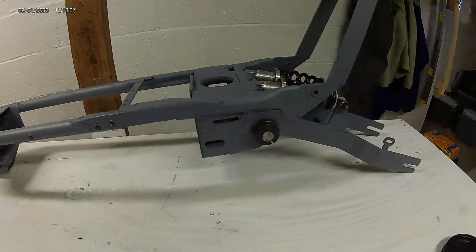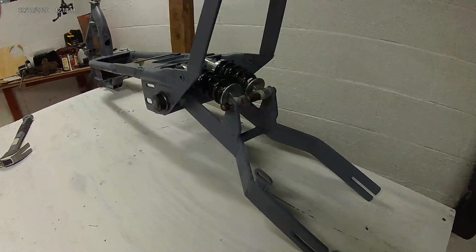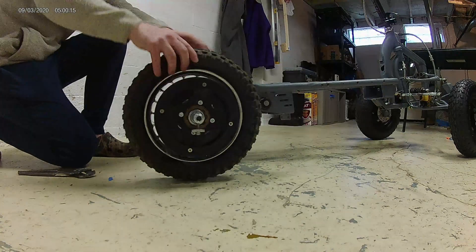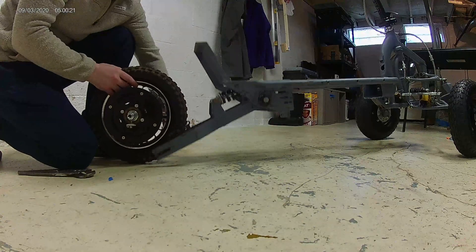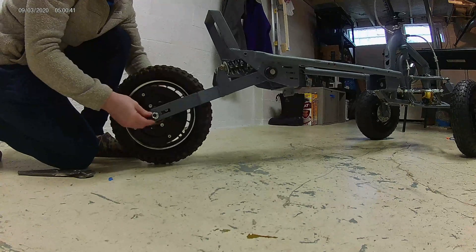The rear end is done and this will offer about three to four inches of travel. The rear tire is off an MX350 electric motorcycle. This works really well because it has that tooth pattern needed for the sprocket and just fits well with the size of the scooter.